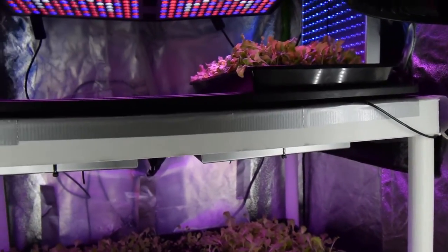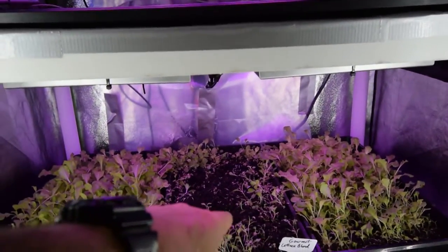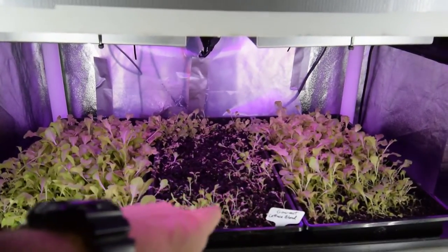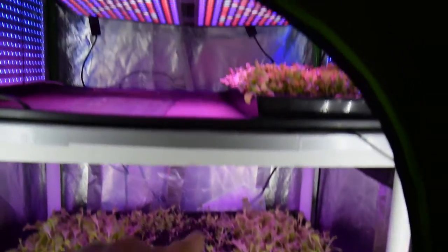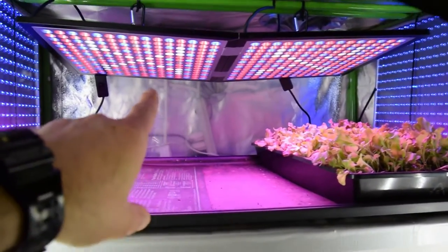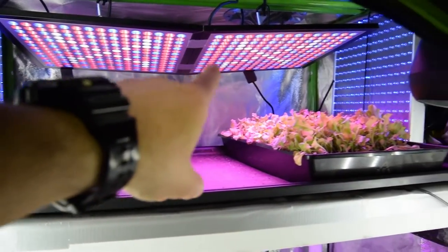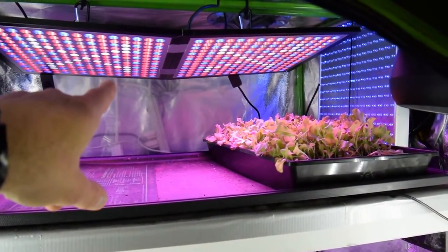So this should really increase the production again. That middle tray there I'm probably just going to toss because it didn't really ever take off, so I'll get rid of that and go back to my two trays per shelf. I'm happy with these lights — these are the King Bows that I bought to replace the two that were flaking out, and I'm still waiting to receive those parts.